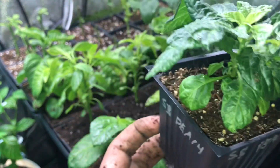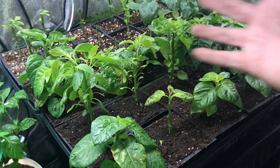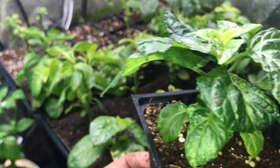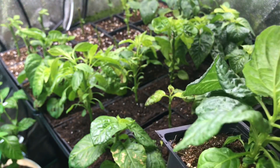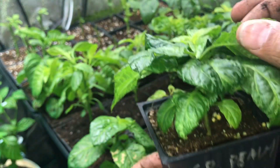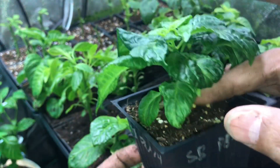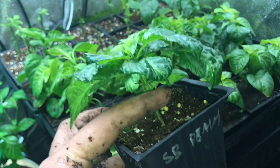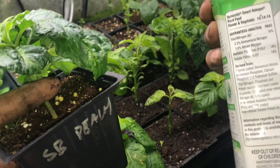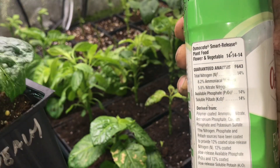This also gives you a great opportunity to really get a close look at each and every one of your plants — especially if you grow a lot. You might come by once a day or every other day just for a quick watering, but this gets you up close to really look at the leaves and see if there are any signs of problems. This looks overall pretty healthy. I'm going to use a dry fertilizer — Osmocote Flower and Vegetable — at a 14-14-14 NPK ratio. If you don't know what that is, it's nitrogen, phosphate, and potash — the key nutrients these plants need to grow.